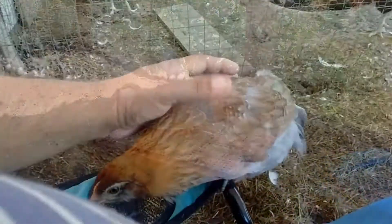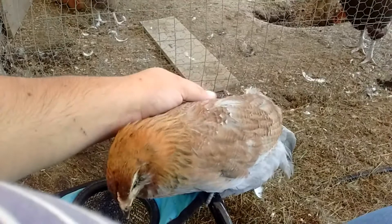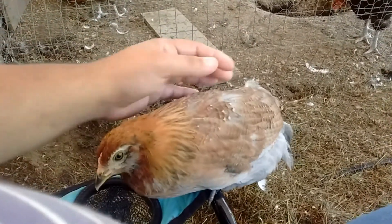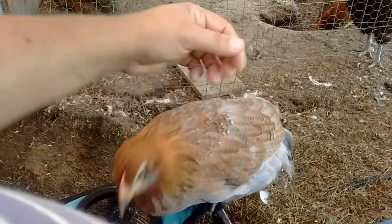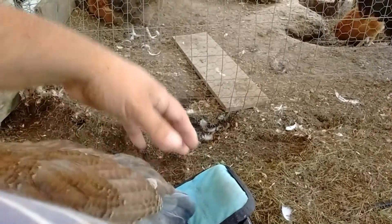Welcome back to the homestead. This is one of our D'Arcana girls that we hatched out this year. She doesn't have a name, but her daddy is an Arcana — that's Lancelot — out in our mean flock coop.